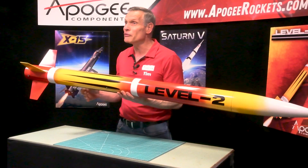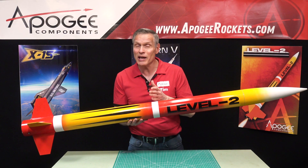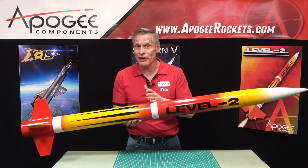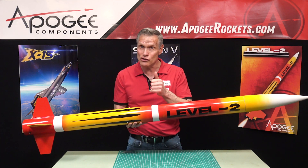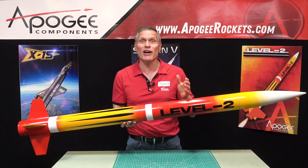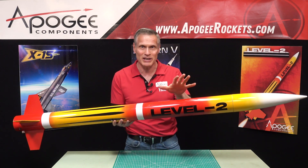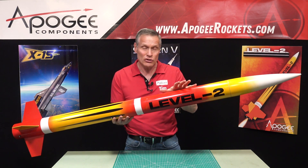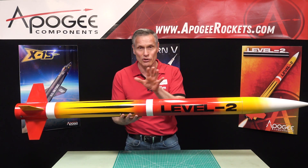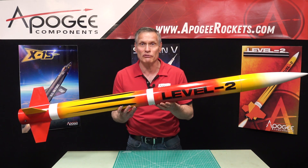It flies on 54-millimeter diameter motors, but you can put an adapter in it and fly it with H, I, J, K, and L-size rocket motors. So you can fly it with a variety of motors. If you're flying it with the H motors, we recommend taking out the upper tube right here and just moving the nose cone down to the bottom, just to make it a little bit lighter so that your rocket will fly a little bit higher.